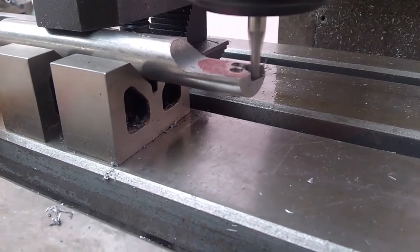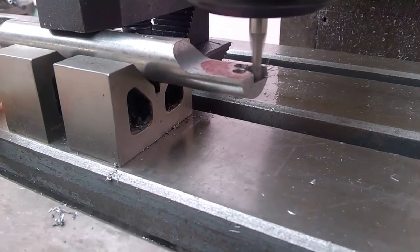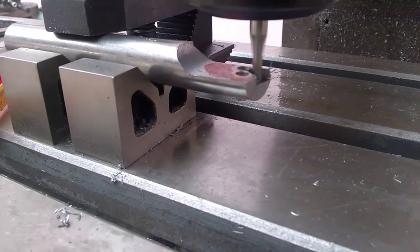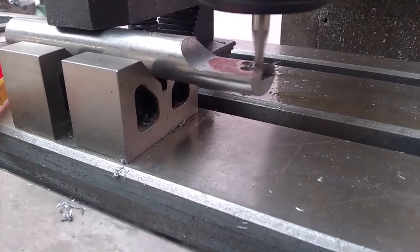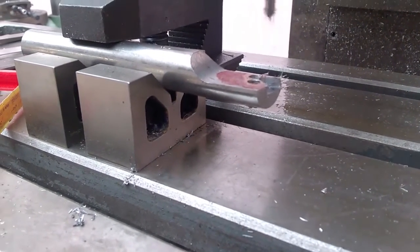The fit actually turned out very nice, as you can see from the pictures at the beginning of the video. You'll be seeing this boring bar used on my CNC lathe very soon. Thanks for watching — this was just a very quick update video. Have a good one!